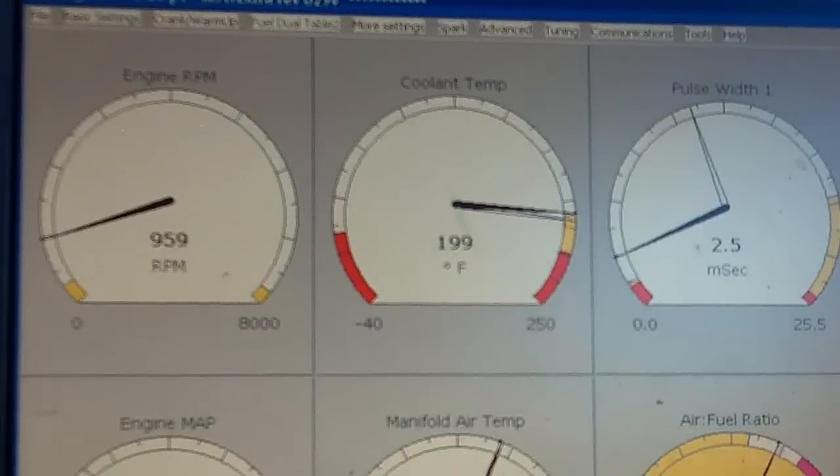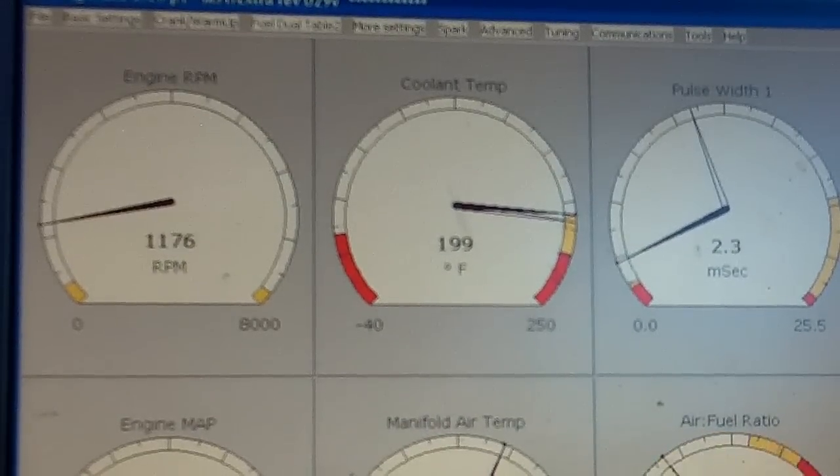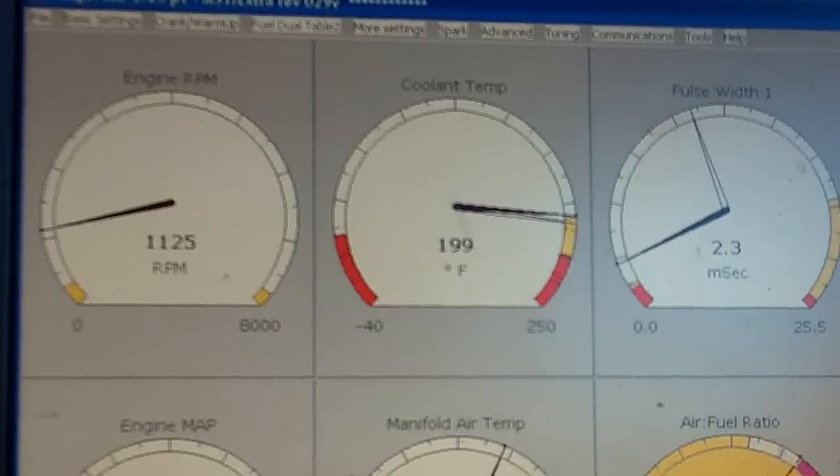Once you turn off all the auxiliary stuff, your RPM will probably go up. But this is pretty steady and not too high RPM for idle, especially when you're tuning stuff.